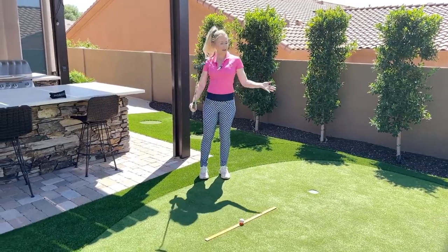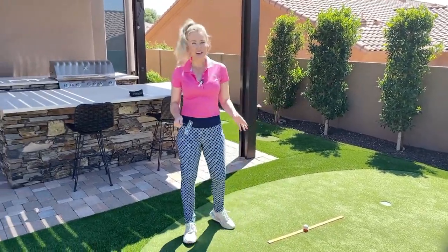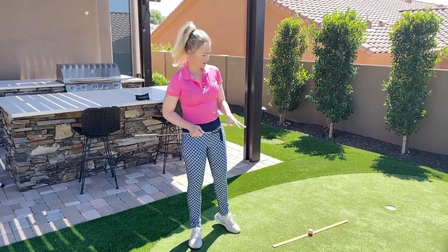Hey everyone, Blair O'Neill here in my backyard in sunny Scottsdale, Arizona, putting with my Pyramid Cutter putter. I want to show you a little putting drill that I like to do out here on the putting green.